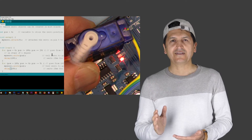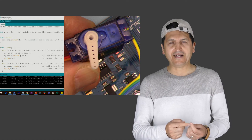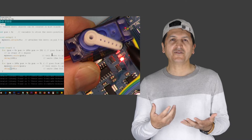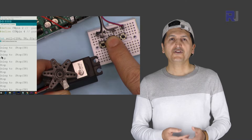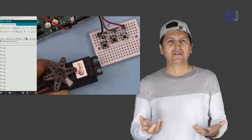When you modify a servo motor that has feedback which stops it at 0 or 180 degrees, it becomes a continuous servo motor. Because there is no feedback inside the circuit, it's called a 360 or continuous servo motor. You will not be able to control it to a certain angle.